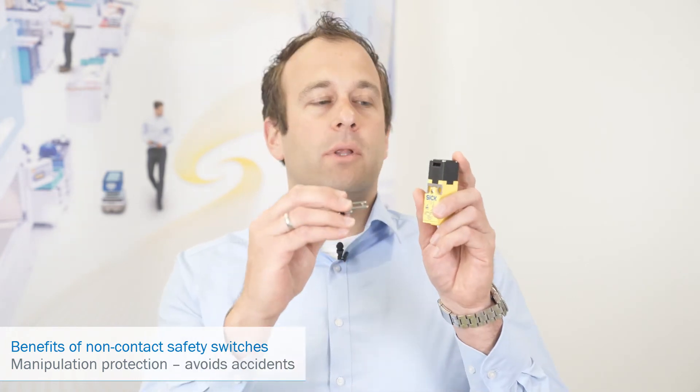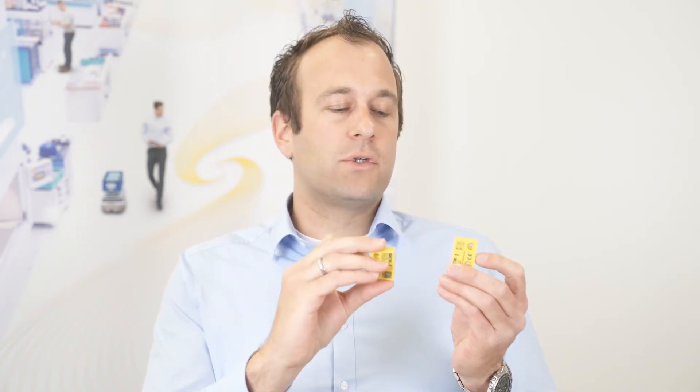Manipulation protection. Every year we see many injuries due to manipulated safety switches, and electromechanical safety switches are manipulated quite often. Non-contact safety switches are far harder to manipulate. With a simple magnetic safety switch like the RE, you would have to stick the actuator to the sensor, which will attract attention. And if needed, you can use the STR1, where high-coded versions are available that will only accept an actuator which has been taught in before.